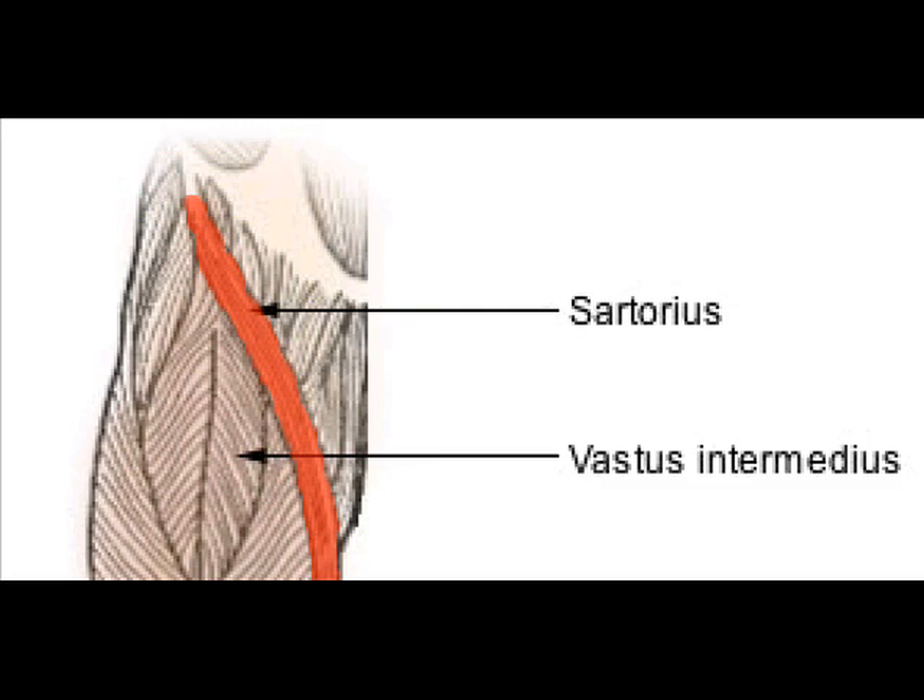The muscle assists in flexion, abduction, and lateral rotation of the hip, and flexion of the knee. Looking at the bottom of one's foot, as if one were checking to see if one had stepped in gum, demonstrates all four actions of the sartorius.